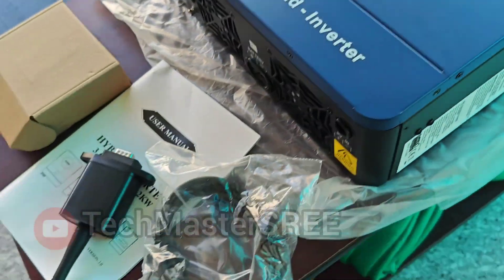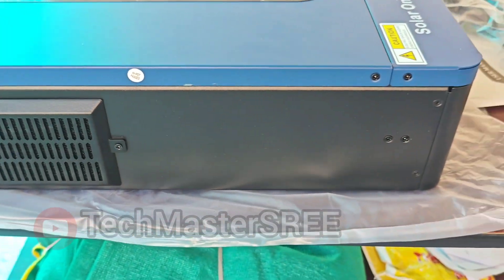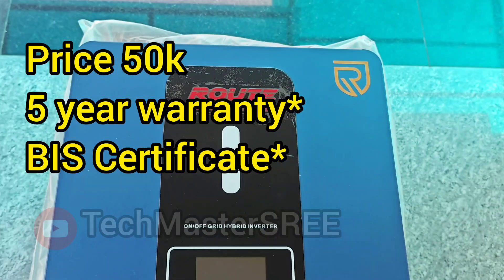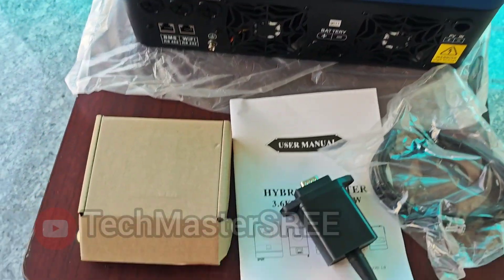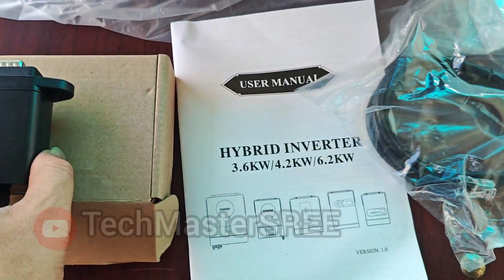These are the items that come with the inverter. You can see air vents on both sides, and connections are on the bottom side. On the right-hand side you can see the power switch. This inverter comes in the 50K price range with a five-year warranty plus BIS certificate. If you mention this video you will get a discount.